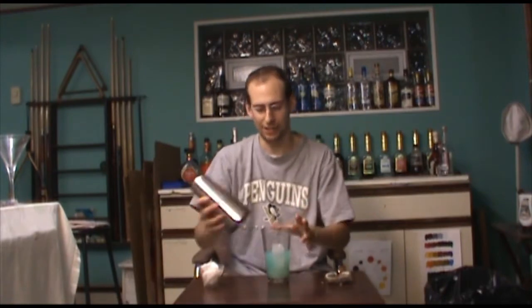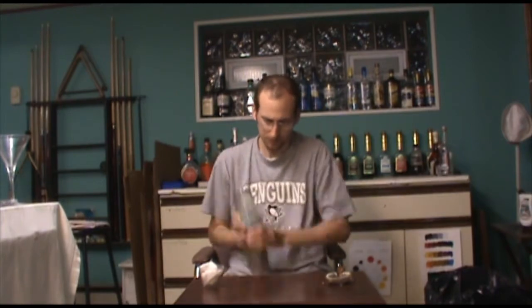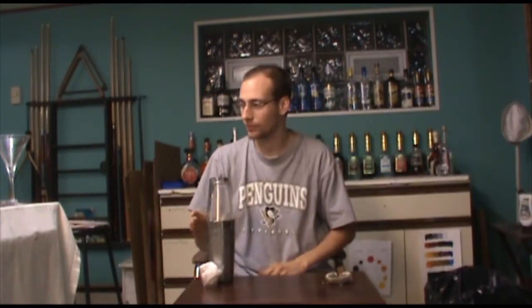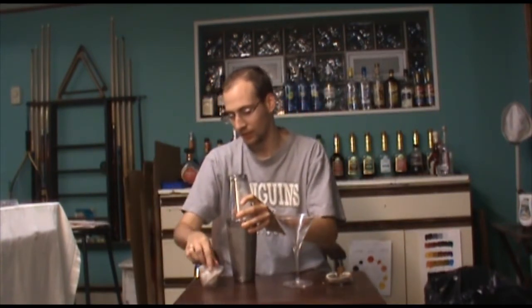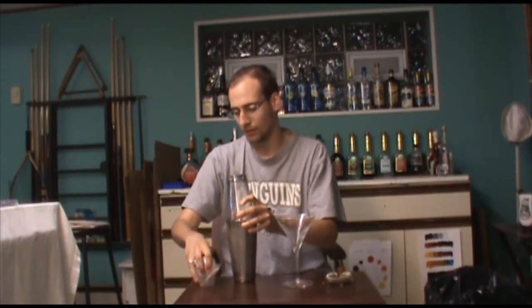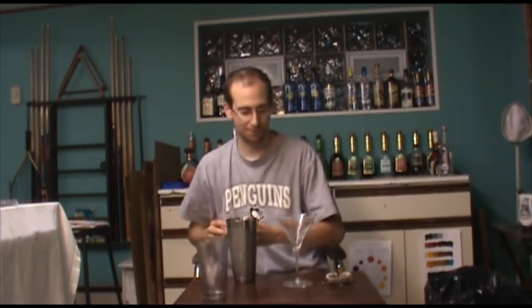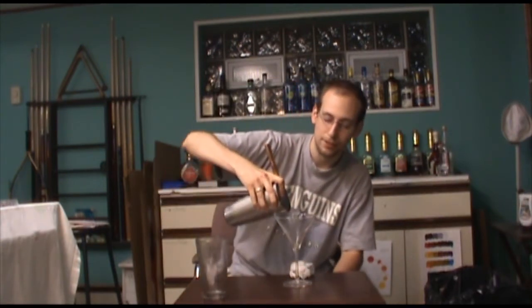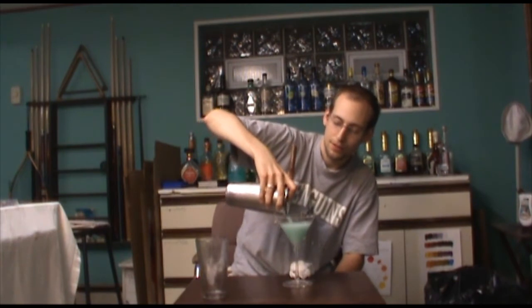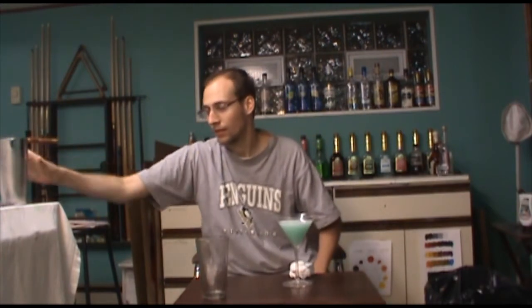Now we're going to go ahead and give this a shake. I'm going to go ahead and bring our glass back, drop off the ice so it doesn't drip, and we'll strain that into our prepared glass.